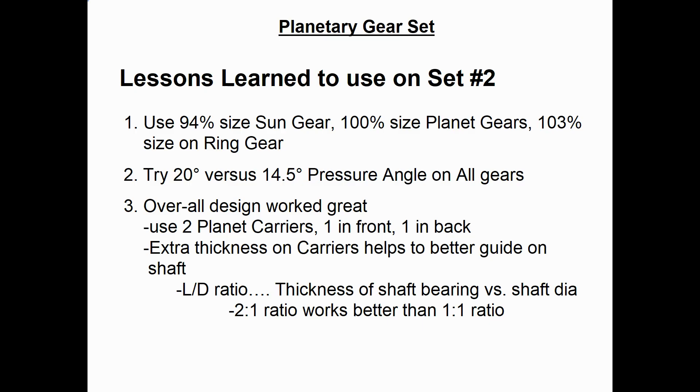What lessons did I learn building this first planetary set that I could apply to building the second set? The solution that worked to get the gears to fit together was making the sun gear 94% size, the planet gears at 100% size, and the big ring gear at 103% of nominal size. On the second set, I'm going to try using a 20-degree pressure angle instead of the 14.5-degree I used on this model — I think that might result in having to do less hand grinding of the teeth. Overall the design worked pretty great. Using two planet carriers, one in front and one in back, worked really well, and I also used some extra thickness on the carriers to better guide the shafts for the gears.